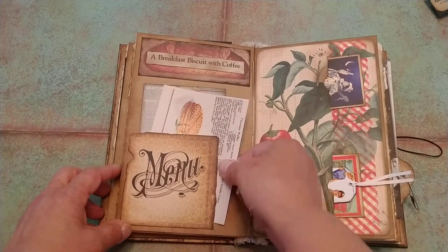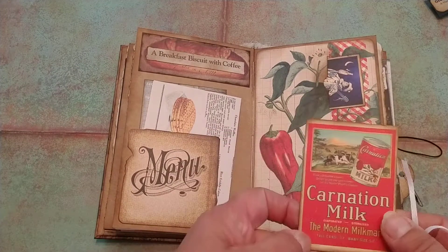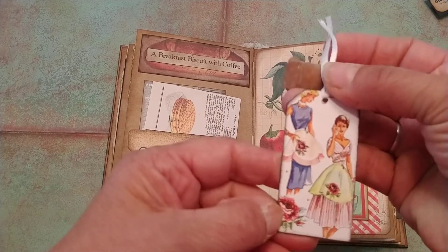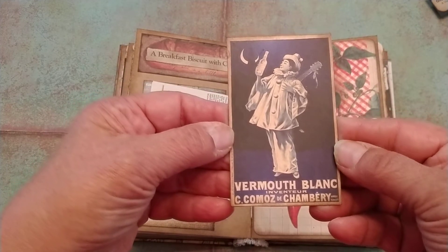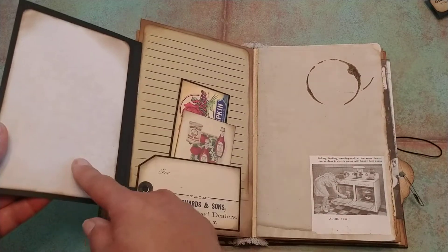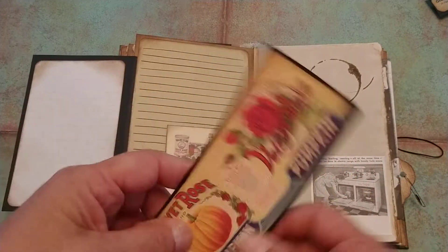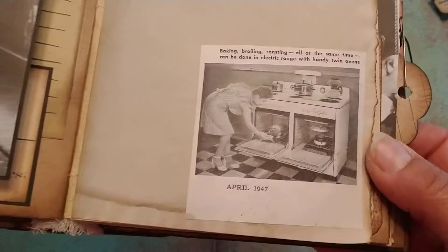A breakfast biscuit with coffee — doesn't that sound delicious? And here we have two little hidden pockets. Inside here we have an ad for Carnation milk, and you can write on the back of that. It just slides in right there, and of course this cute little tag — the aprons. And then we have this one in this hidden pocket, and it's in French. Don't know French, but he's drinking something. Then we close this side and we have another fold-out — this is another picture of a grocery store — and we have lined paper here to write on, and another pocket or tuck spot. We have an ad for ketchup and olive oil and stuff like that, and an old label for pumpkin. This is really cute — that's from a 1947 magazine. The oven — two ovens going.